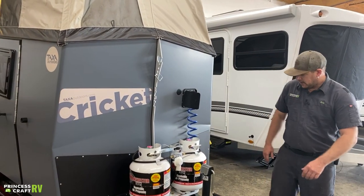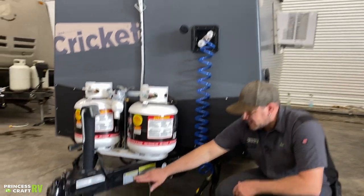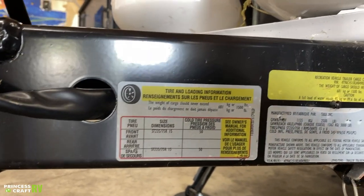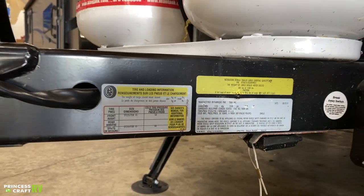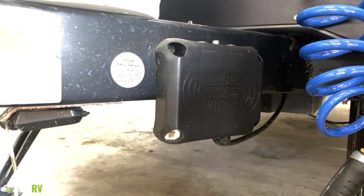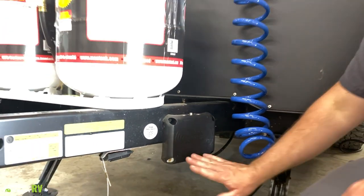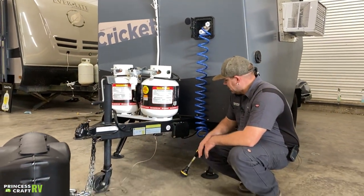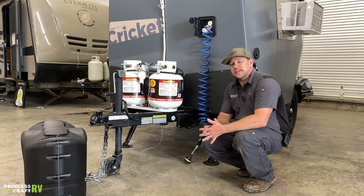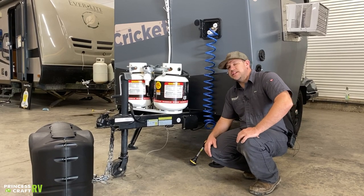Over here on the side of the tongue, Taxa has your identification labels — tire size with tire pressures, a weight sticker, and VIN information. Taxa has started installing the AutoBrake on all their trailers, which is basically a trailer-mounted brake controller, so your tow vehicle doesn't have to have one. It's all controlled by the AutoBrake mounted on the trailer. It comes with a little key fob for setting adjustments — check it out if you have any questions about the AutoBrake.